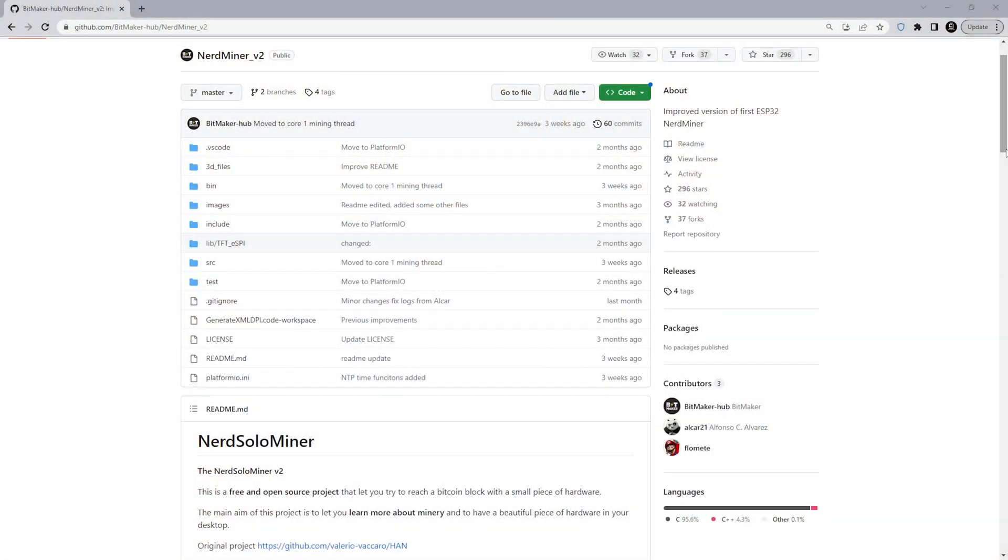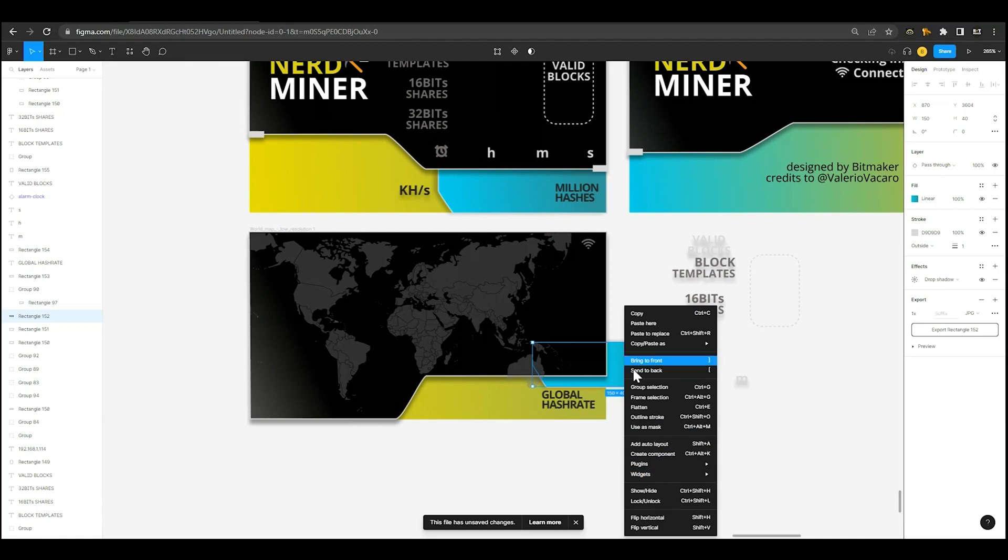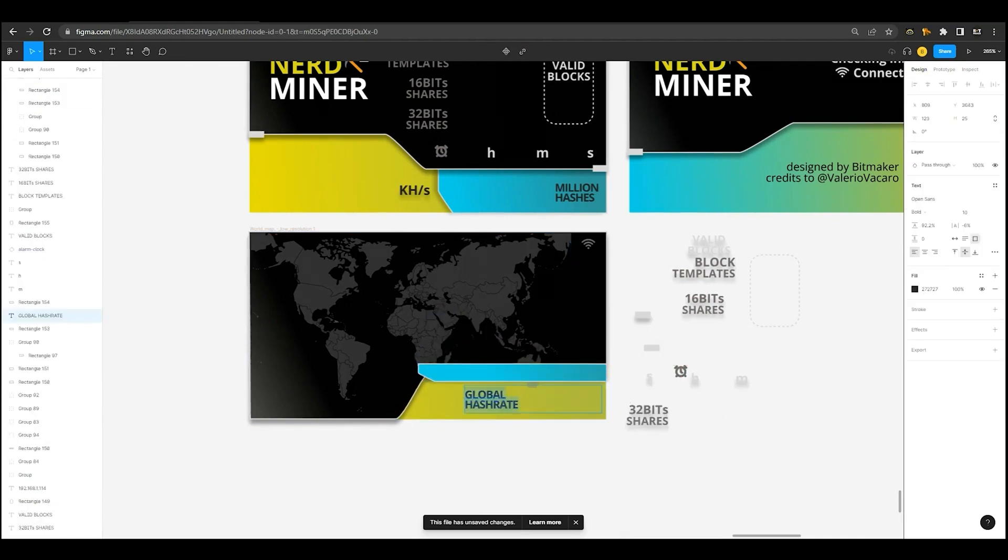This is an open source miner. The code is posted on GitHub, which is what I'll be using if you want to make modifications or do anything to it. The interface — the face you're looking at right now — has multiple different displays that you can have and customize. Everything for this device is on GitHub. You can easily download it, it's all open source, and you can configure it to your preference.